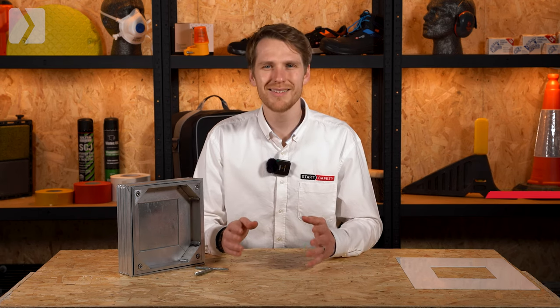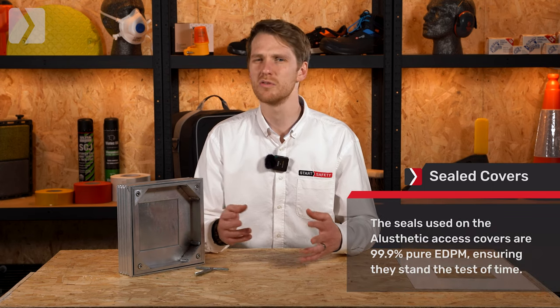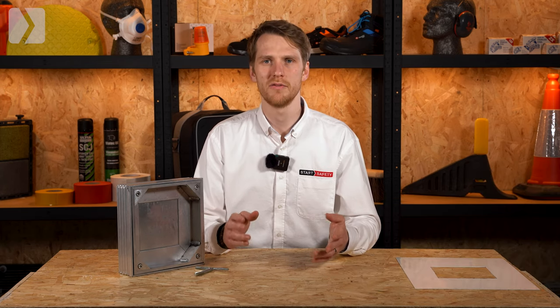For installation on a patio or pathway we offer the alaesthetic double or triple sealed covers. The double sealed covers are held in place by the weight of the installed surfacing such as pavers or tiles. As mentioned before, the triple sealed option features locking keys and an extra seal. Both of these keep unwanted odours at bay.